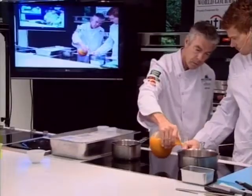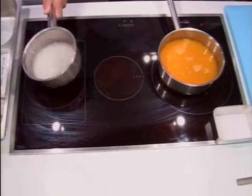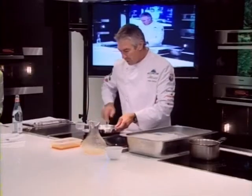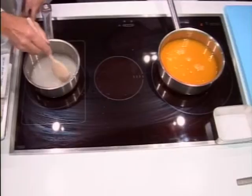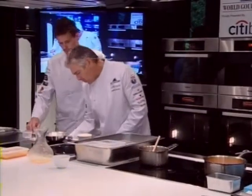Bring the fruit purée up to the boil and bring the toffee up to 118 degrees. I'm just mixing a little bit of corn flour with water. Then you just dissolve your sugar and prepare your soufflé bowl.